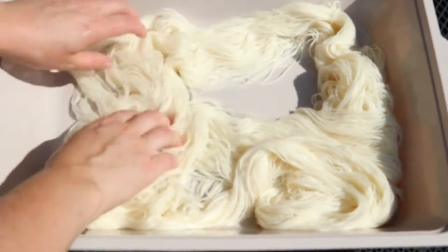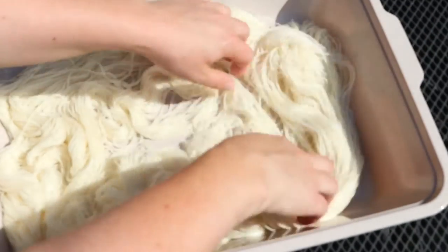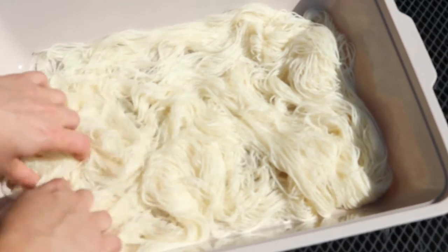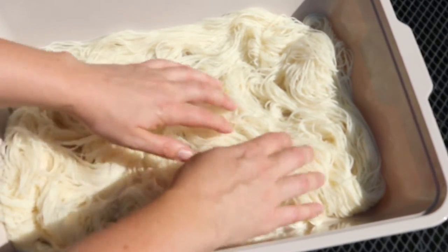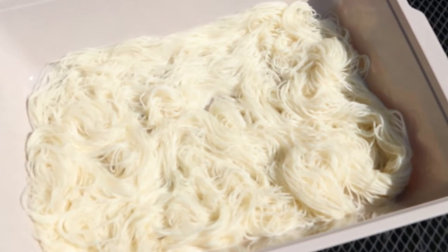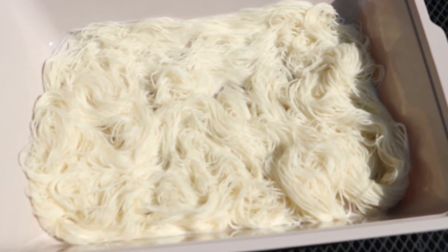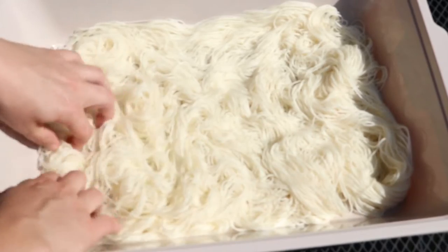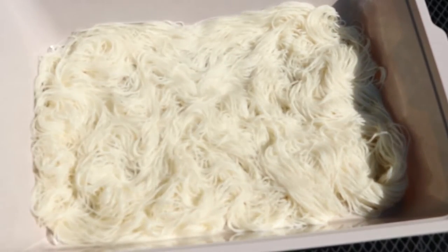We are outside on a super duper hot day and I've got here just a kitty litter tray that I picked up at the dollar store. I squeezed out as much of the water as I could from our pre-soaked yarn and now we are going to spread it out as much as we possibly can in the pan, because we want to get as much color coverage on as much of the yarn as possible. Colors tend to strike to Superwash yarns pretty quickly, so that's one of the reasons for spreading it out in advance. And now let's go get our ice.